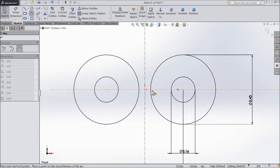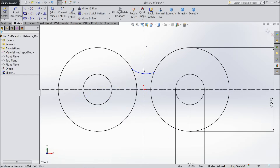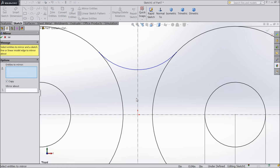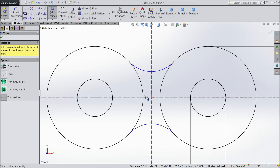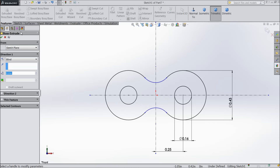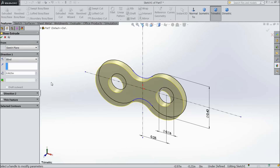Now select three-point arc and create an arc between these two lines. Exit. Make the relation tangent for this point and also tangent for the other. Choose mirror entity, select this line and mirror about the line. Choose trim entity and delete the inside parts so it becomes one full part. Select extrude boss at 0.0625 inch thickness.